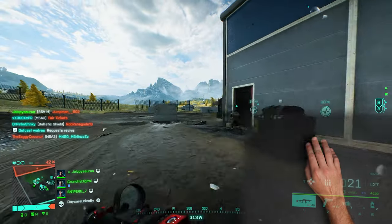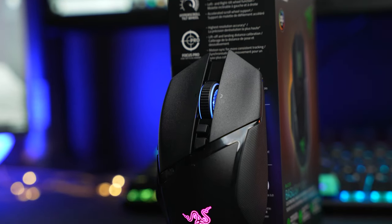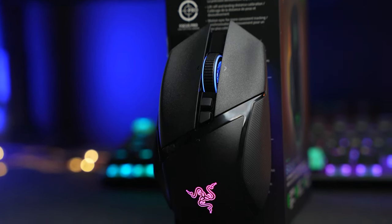The Basilisk V3 Pro is also using the latest Gen 3 optical switches, like those other Pro mice. Though all three mice sound just a little bit different, they're all rated up to 90 million clicks. The sound of the Basilisk V3 Pro is a little bit sharper and higher pitched than the other mice. Here I've got them all lined up — this is the Basilisk V3 Pro with a nice sharp click on mouse one. The Viper V2 Pro is just a little more muted, not quite as sharp. And the DeathAdder V3 Pro also sounds a little more muted than the Basilisk V3 Pro.